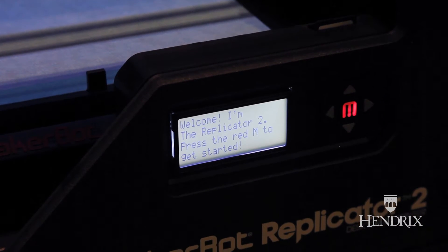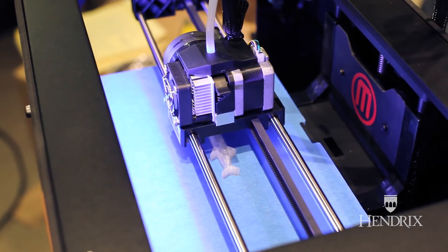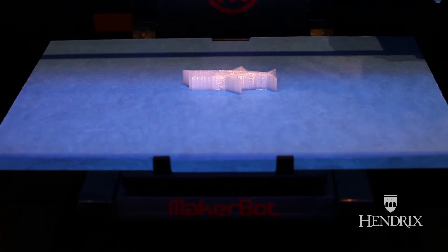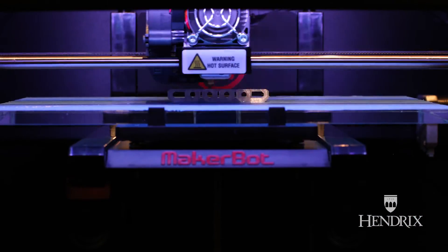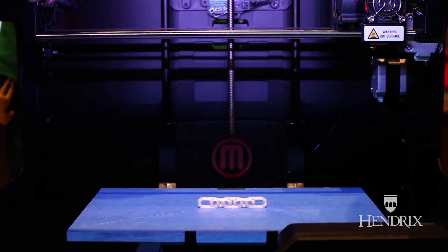A 3D printer is really an additive manufacturing process. In most manufacturing, it's really subtractive — you have a block of raw material that you subtract material away to create the thing. With additive manufacturing, what you do is layer on material. The filament is extruded through a heated element and layered on layer by layer until there's a thing — and then you've got a thing.